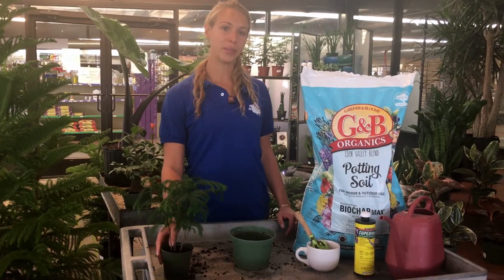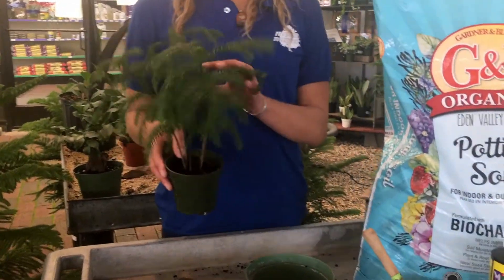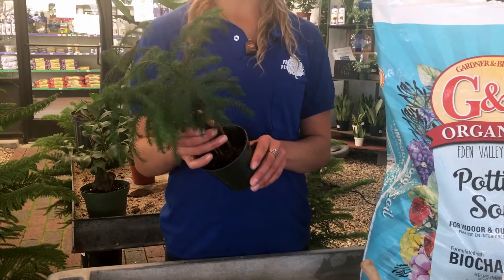So today I will be repotting this Norfolk pine into this larger container. I'd really like to see some new growth out of this and there's really not much soil left in here.